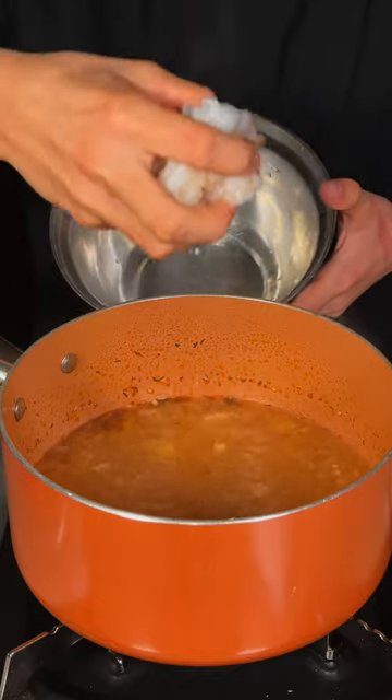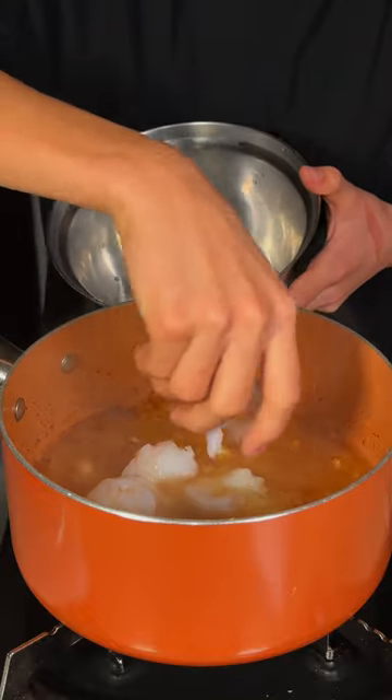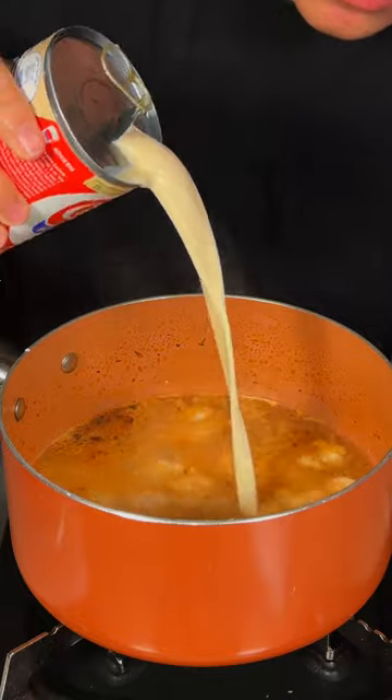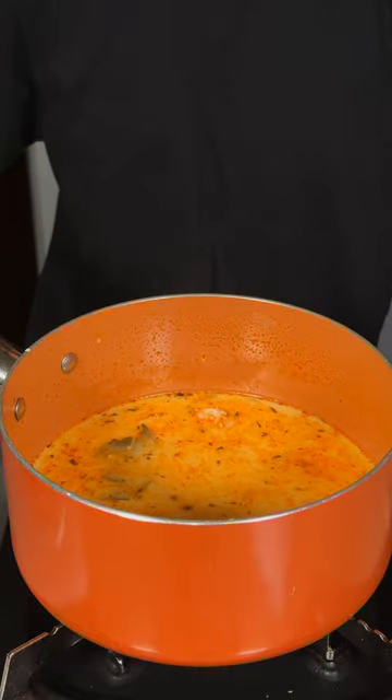Now I'll go ahead and add in our wild caught shrimp from Sizzlefish. And we'll let that cook for about three minutes. We'll add in a tiny splash of evaporated milk. Simmer for about two more minutes and then we'll cut the heat.